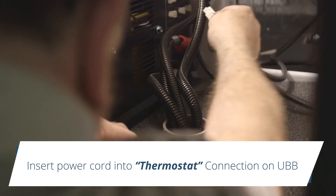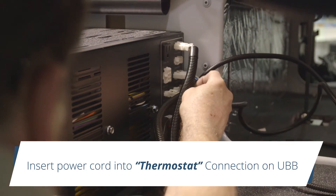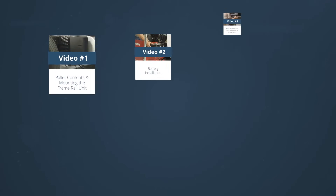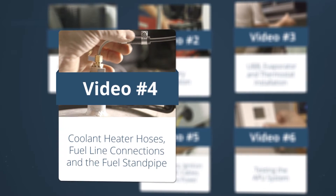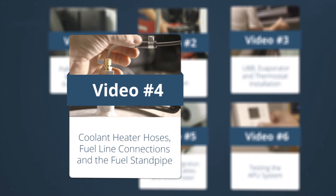Finally, route the thermostat's power cord to the back side of the UBB, using the connection marked 'thermostat.' Refer to the installation manual for more detailed instructions. The next video in the series will focus on coolant heater hoses, fuel standpipe, and fuel line connections.